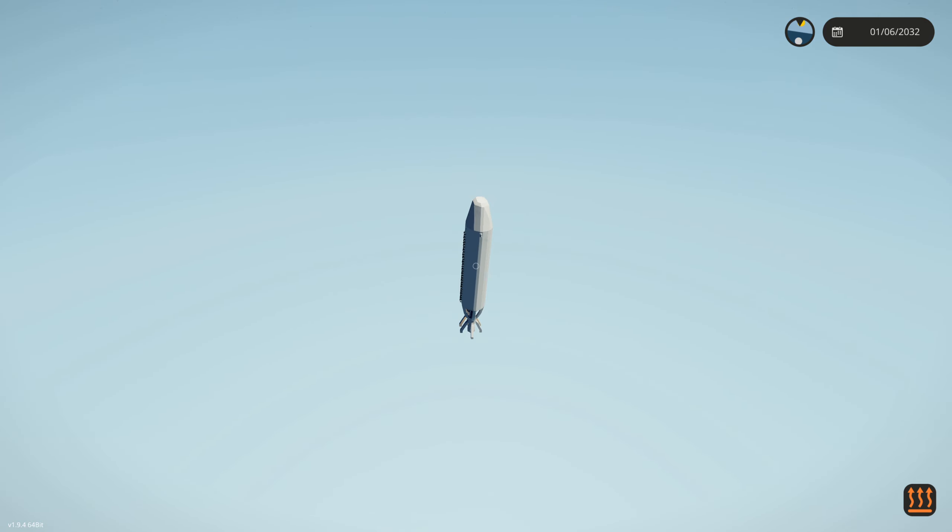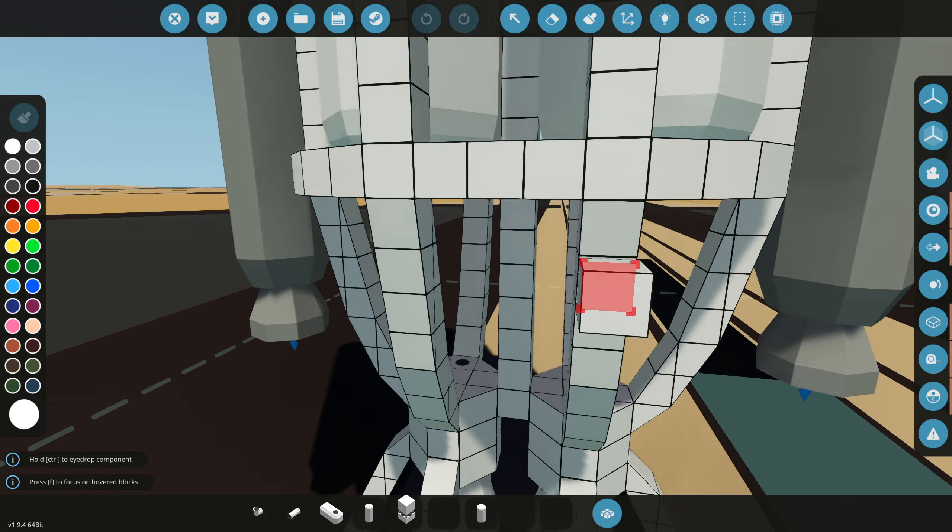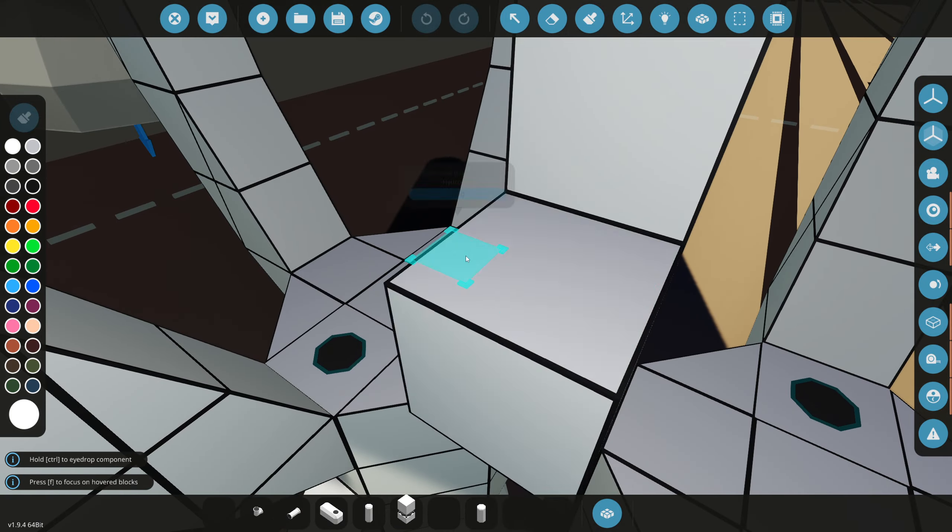Today we're going to be adding working engines to the spaceship. Let's go ahead and bring this to the workbench and get started. The first thing we need for these two engines is hydrogen and oxygen.